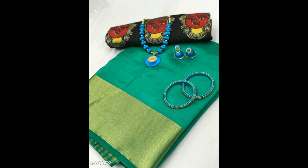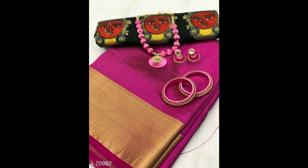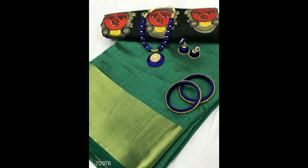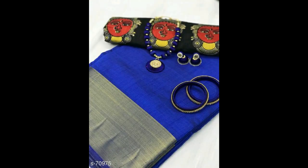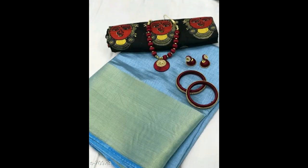You can see the available colors in the photos shown in the video. Thank you.